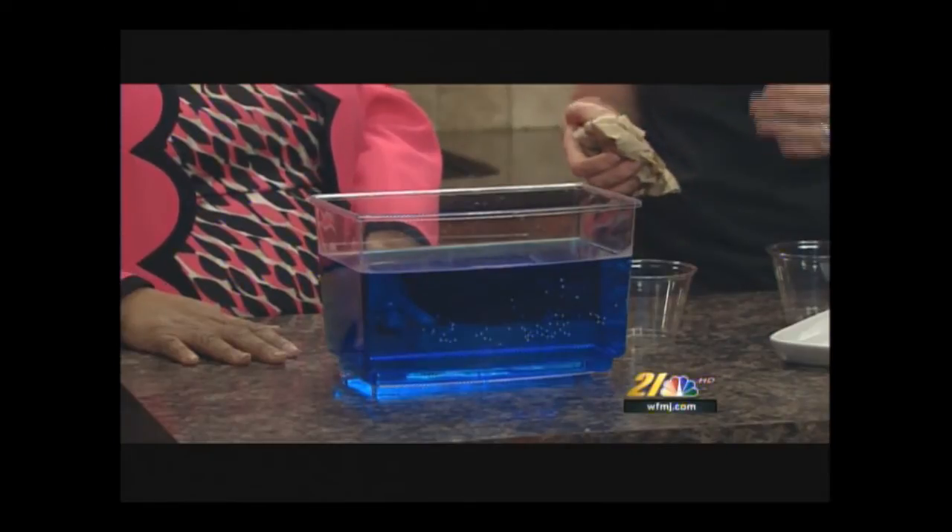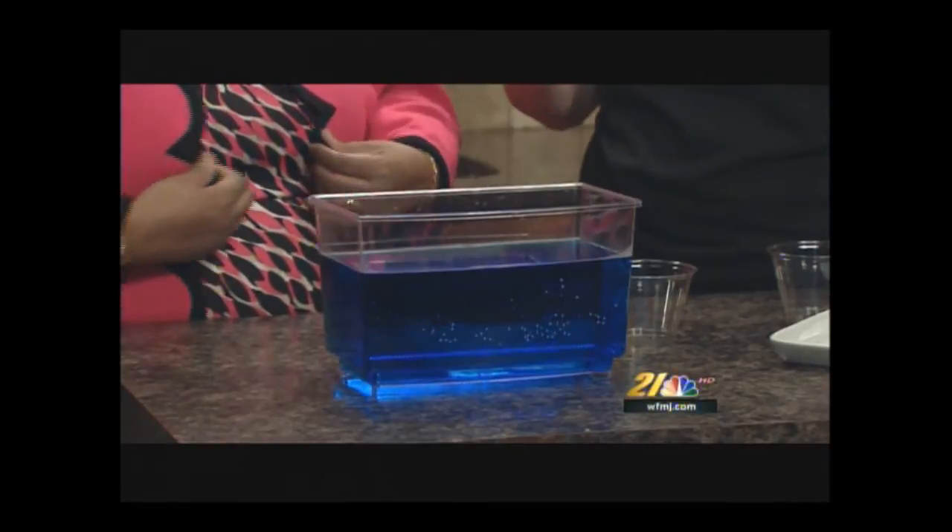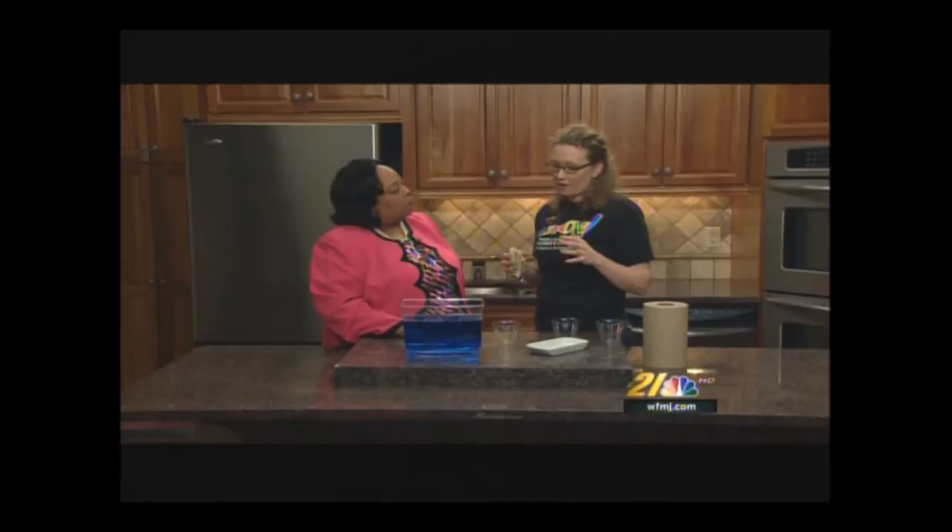We are talking about air. We're going to use water to help us see it a little bit better. One thing that some people have a really hard time understanding is that air is actually made of molecules. Air takes up a lot of space. This cup, while it looks empty, is actually full of air. So what we're going to do — this is a very simple activity to do at home.